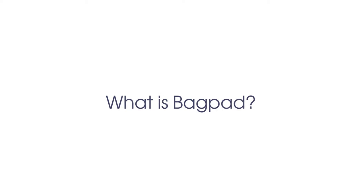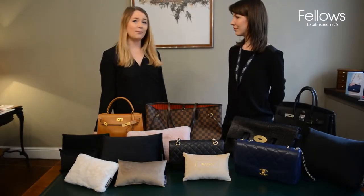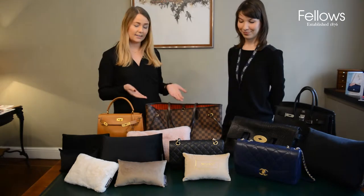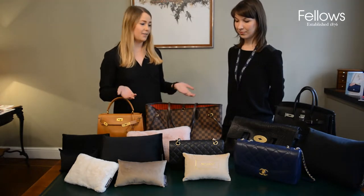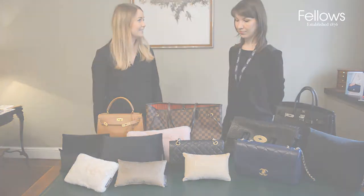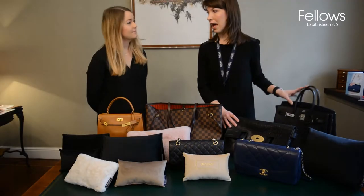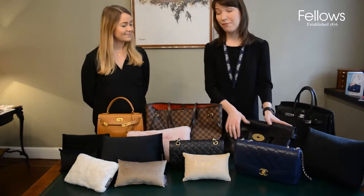My auntie is a handbag collector and she had this problem — she was like, why is there nothing to put inside handbags other than plastic or paper, or your scarf or sweater? There are some styles of bags that really don't hold their shape very well at all if they're just being stored.